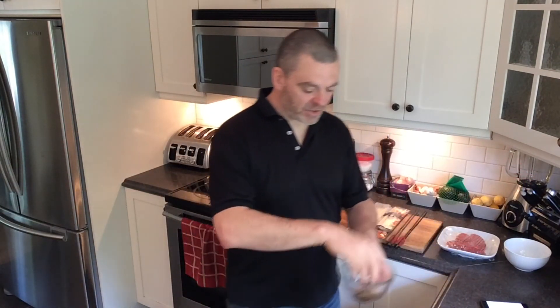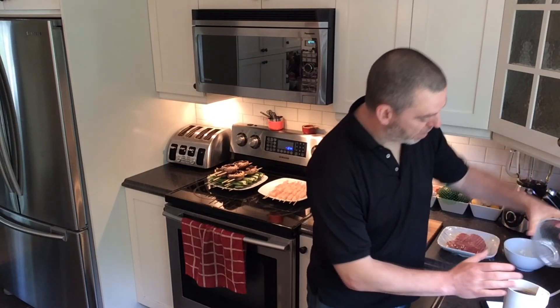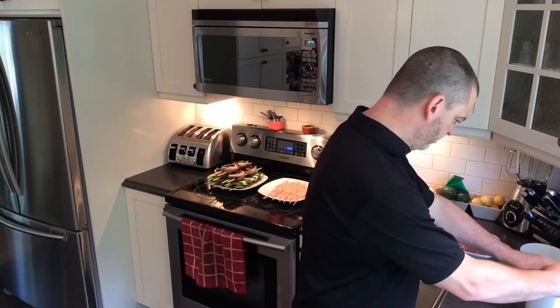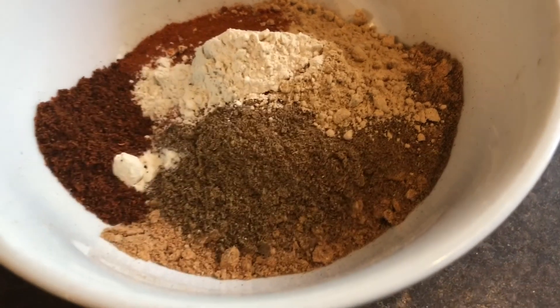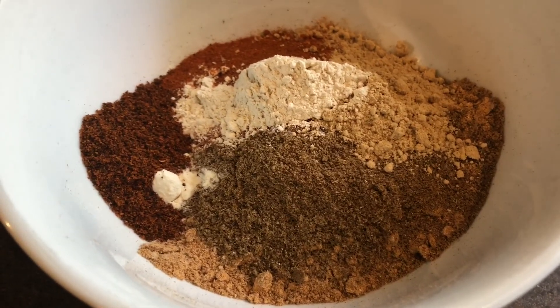Anything that's in a seed or peppercorn form, get that into a grinder — a little grinder or a mill — and get those into a powdered form. Once that's done, you can mix it with all of the other powdered ingredients in a medium-sized mixing bowl. Here's the Shao Kao spice mix: once you've ground up your peppercorns, cumin seeds, and cardamom pods, add those to the rest of the powdered ingredients. Whisk those ingredients together until nicely combined, then set that aside and start prepping your vegetables and meat.